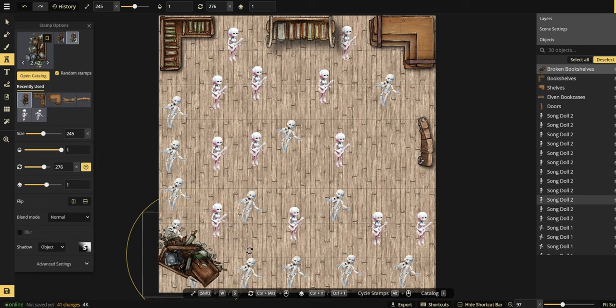My D&D group has been doing some in-person sessions for the first time since the pandemic started, so I've wanted to have minis for the one-shot that I'm hosting. This means I've also gotten into making maps and terrain and such, which I'll show in future videos.